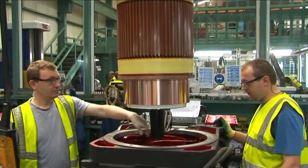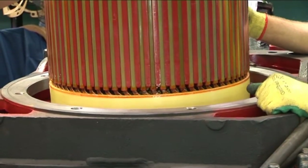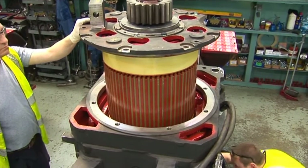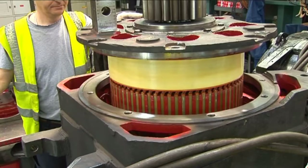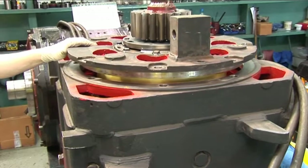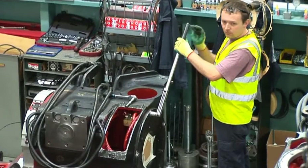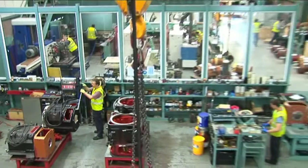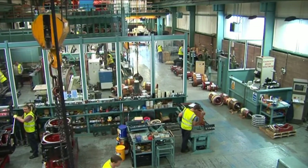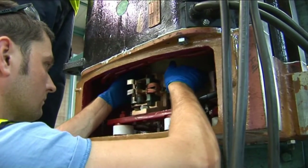The stator casing is set up on a hydraulic workbench, locked, secured and raised to a vertical position. The armature is prepared for assembly by fitment of the end cover and bearing components. The armature is then positioned vertically and carefully lowered into the stator frame. All locating bolts are torque tightened to the required tolerance, and new brushes are fitted.